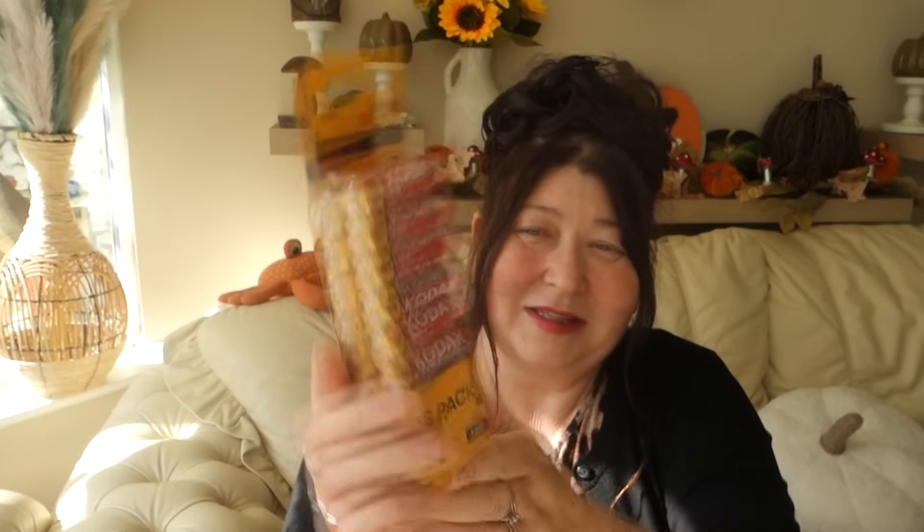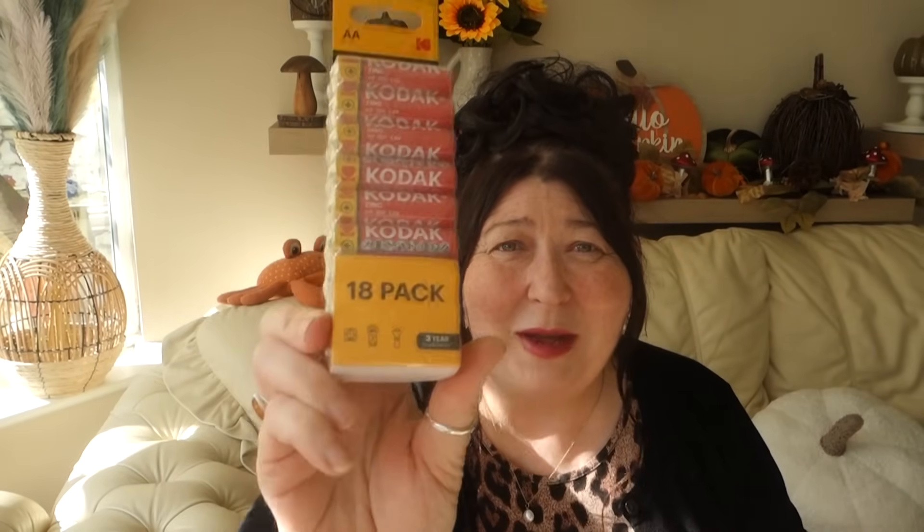My next item is what I actually went into Poundland for — batteries, specifically double-As. We use these more at this time of year than any other, so I'd definitely say stock up because Christmas is around the corner. I've got little lanterns that need three or four batteries each, and the seed lights behind me take three of these. I picked up an 18-pack for two pounds.